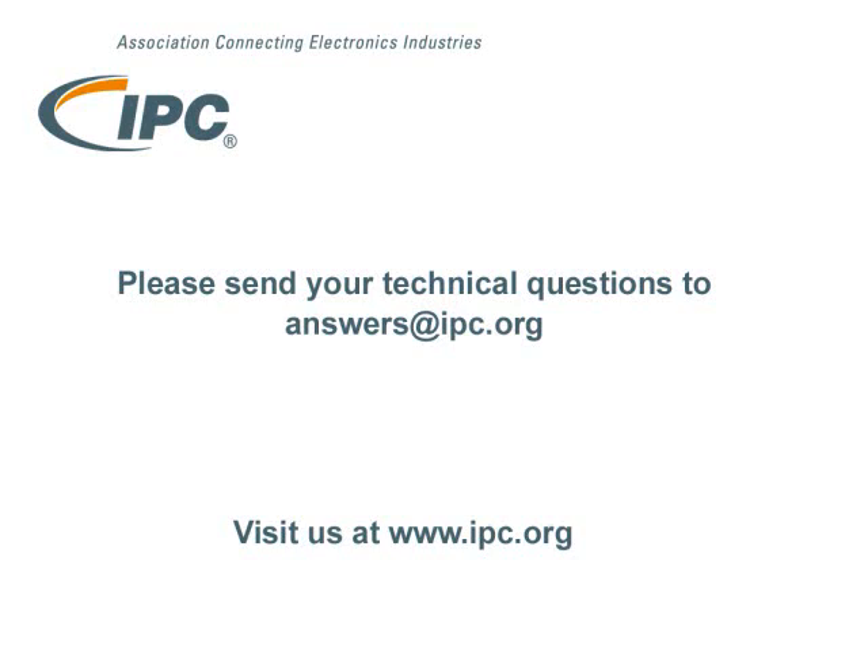That's this week's Technical Question of the Week. If you have one you'd like us to answer, please send it to answers@IPC.org. Thank you.